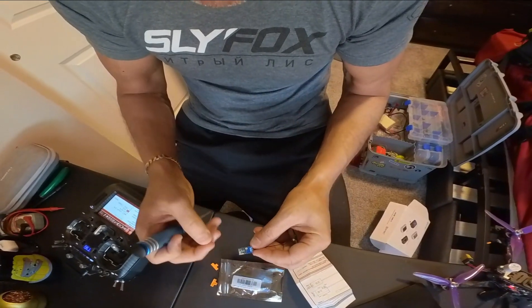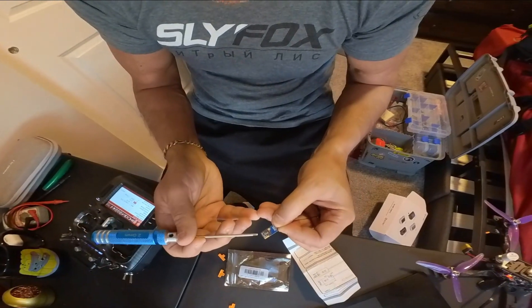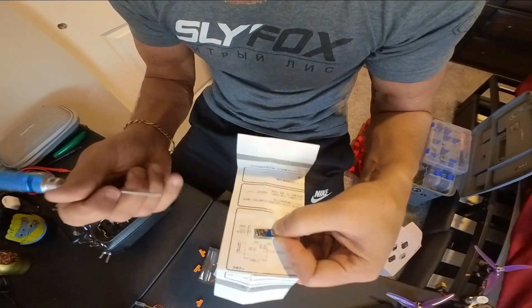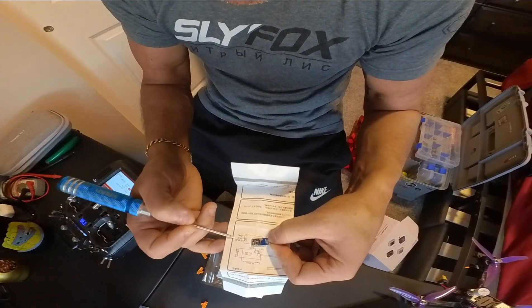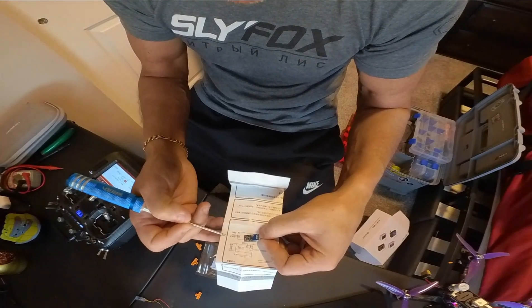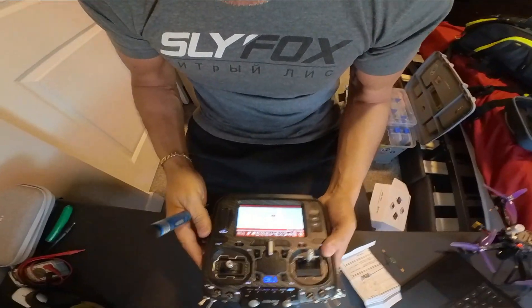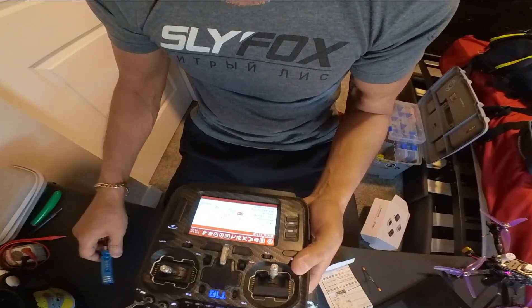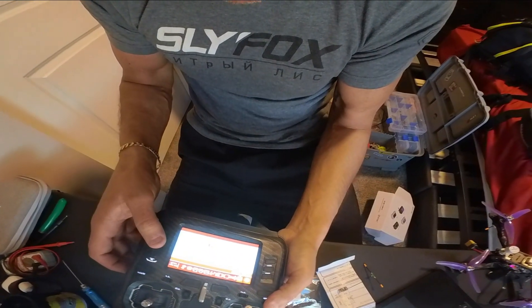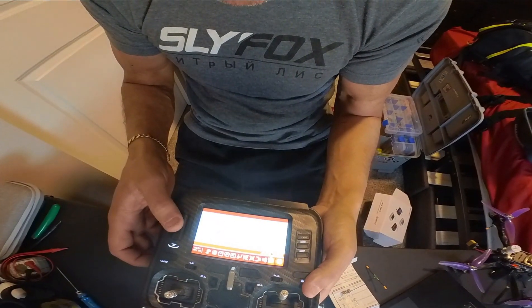We've been flying these because they have super long range — probably we've taken them a mile without any fail safes. They're easy to hook up and bind to. There's the ground, S-Bus, and 5 volt power. This will work on any flight controller, just hook it up to the S-Bus. We have the Jumper T18, and you just have to remember the protocol will be FR Sky X2 D16.